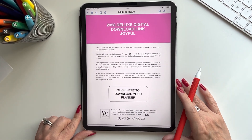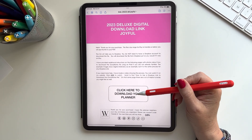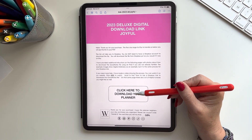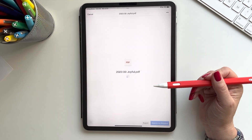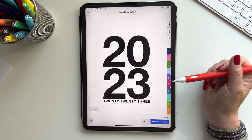Today we're going to do GoodNotes. So you click to download your planner — you can obviously read all of this — and then click to download your planner. It'll say 'Welcome to Dropbox' and pull it up.